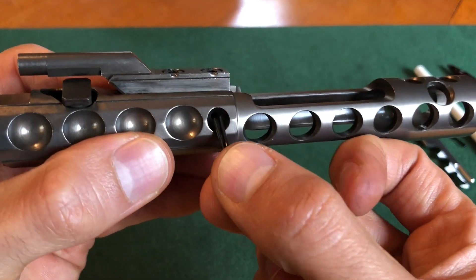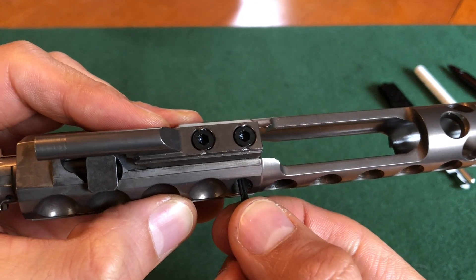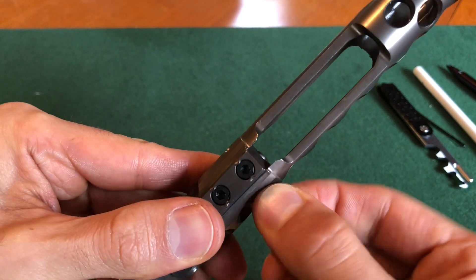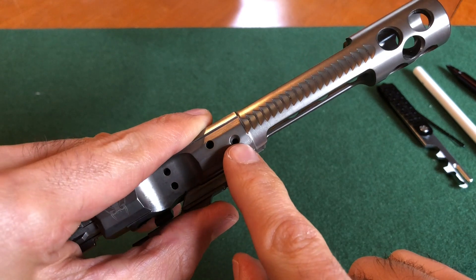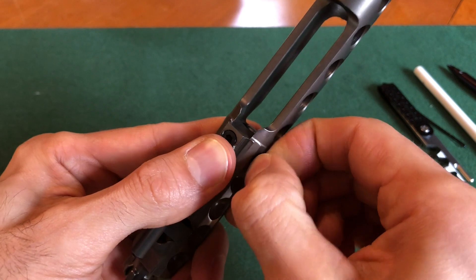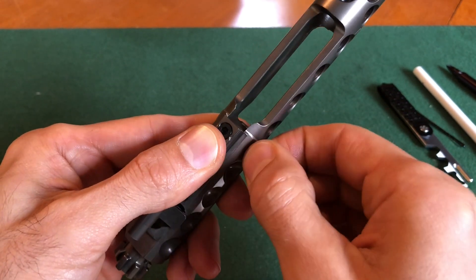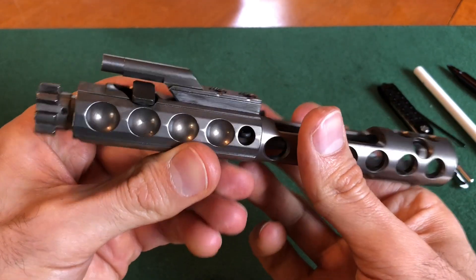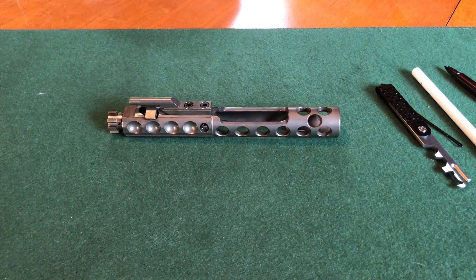Then take your retaining pin and put it into this hole right here. Make sure the hole is oriented like this and slide it on in. Keep in mind you might have to wiggle it a little to find the hole on the other side, but once the retaining pin finds that hole, you'll feel it slide right on in just like that.